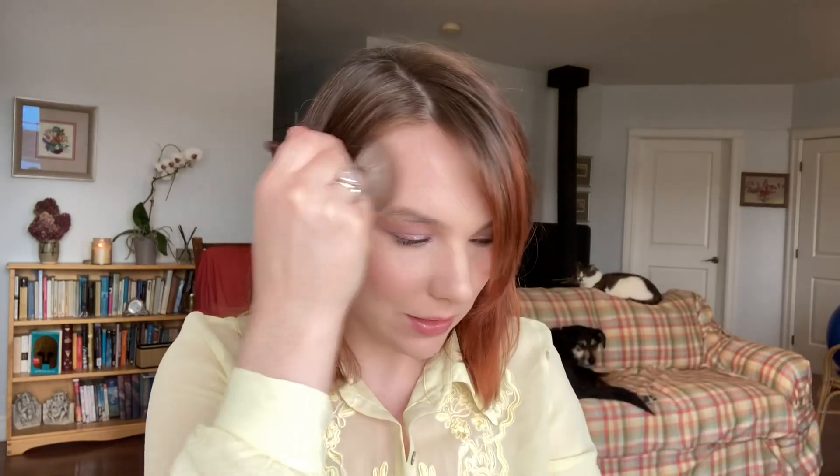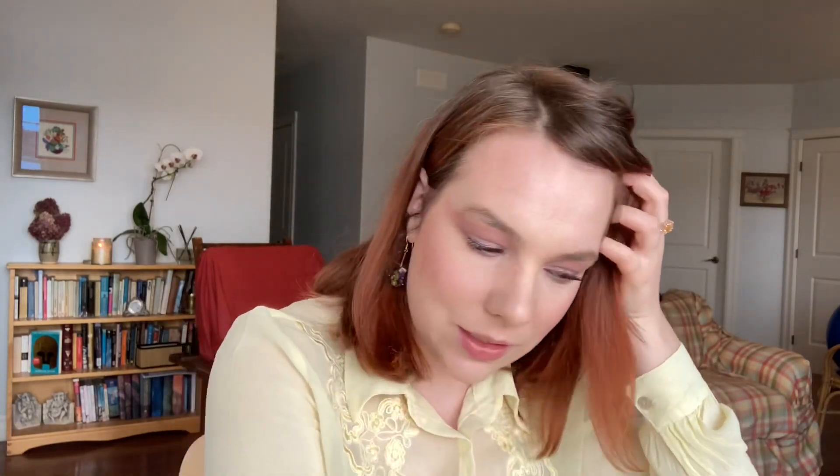I need a bit of bronzer too, so I'm taking the Tom Ford Terra bronzer. I've been using this a lot lately. I just really like it because it's nice and neutral, almost leaning cool toned.